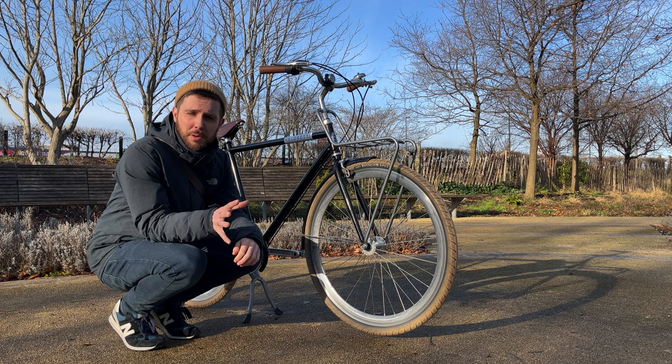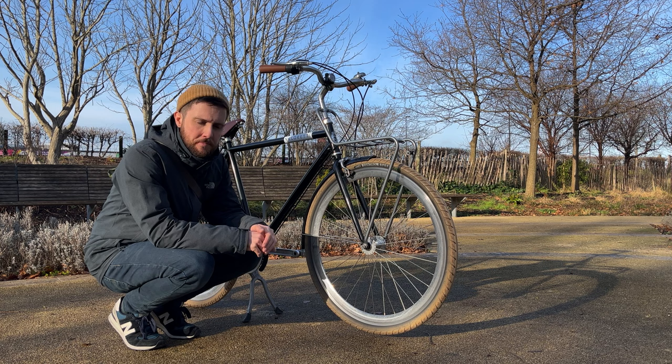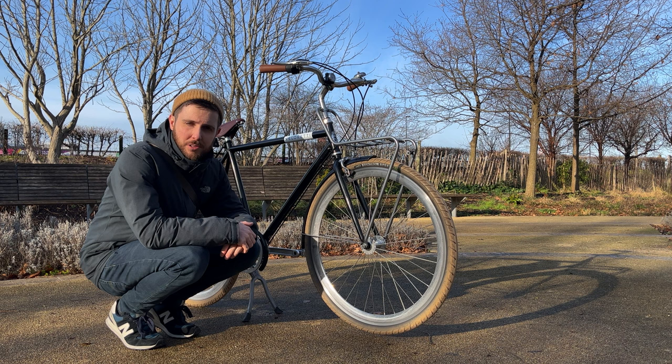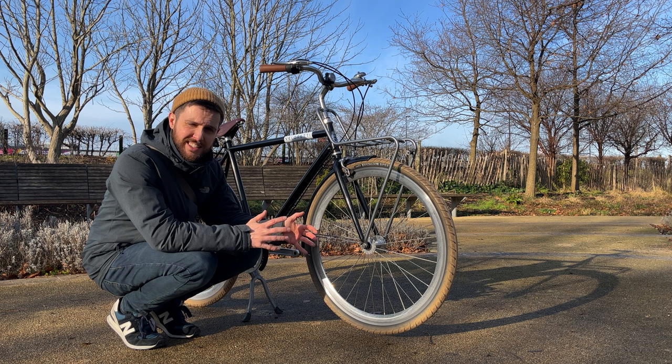I came by this bike online — I was on Instagram and I was constantly getting served ads for this bike. I wanted to change up my commute style, get fitter, and start cycling. At the time, near the end of the pandemic, everyone had bought bikes and they were constantly sold out. In the end I went on Facebook Marketplace, had a look around, and picked up a full-specced Venaretti Cafe Racer for about £300.